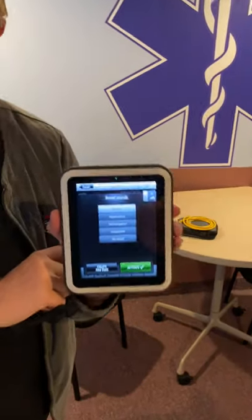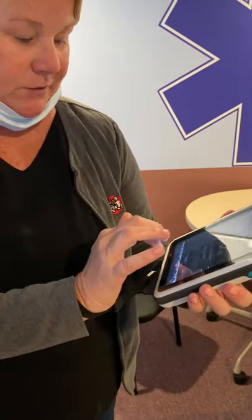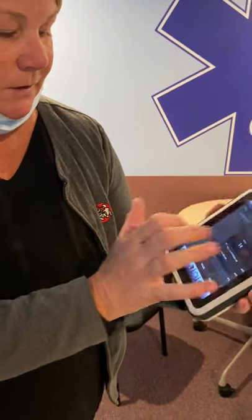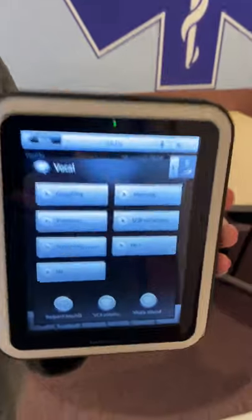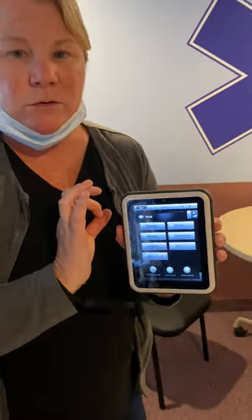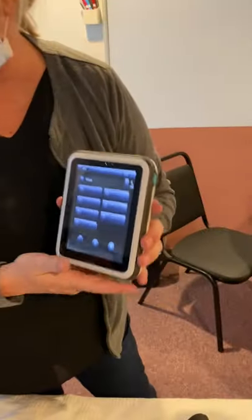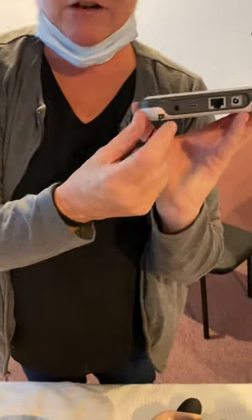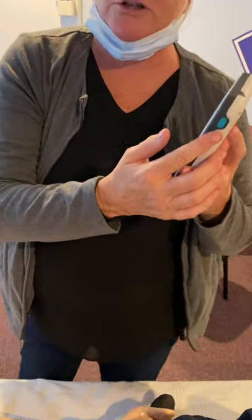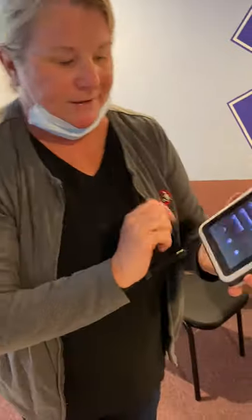He does have bowel sounds. You can go through and change the parameters on the bowel sound, change the volume, and hit Activate — just as with all other parameters. I'm going to take him off Stridor. Under Vocal Sounds, you do have a headset — it's a standard headset that plugs in at the bottom with a push-to-talk button. If you plug that headset in and push to talk, the vocals will come through the mannequin's microphone in his mouth.